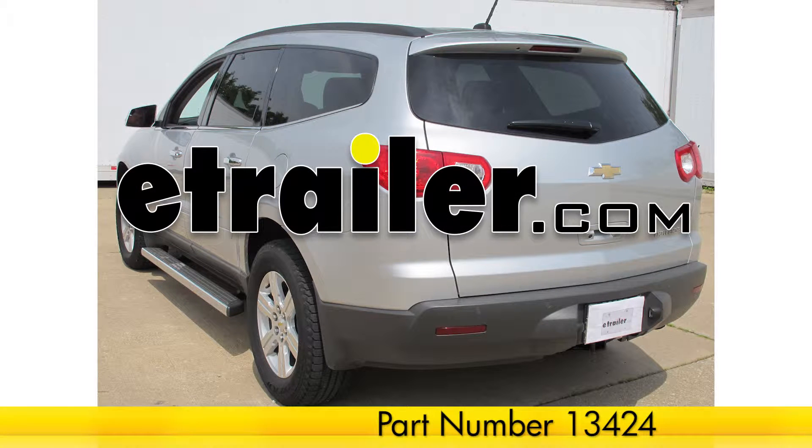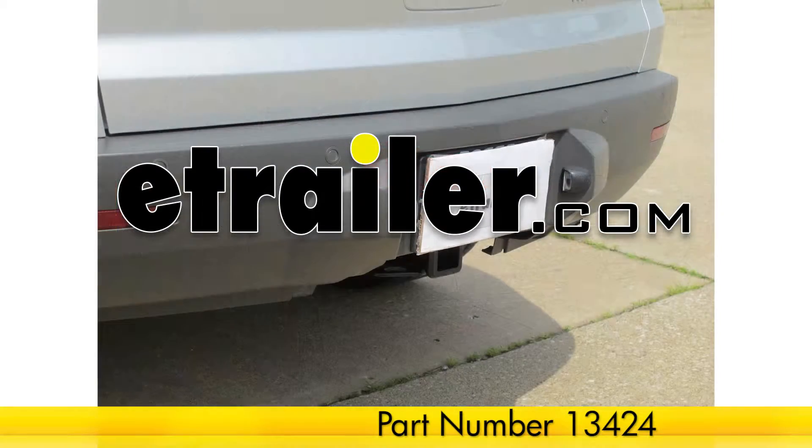Today on our 2011 Chevy Traverse, we'll be installing the Curt 2-inch Hitch, part number 13424.